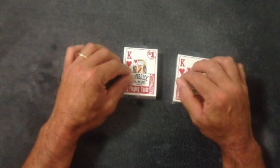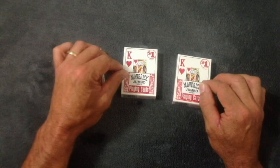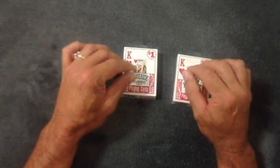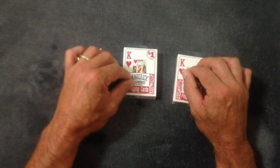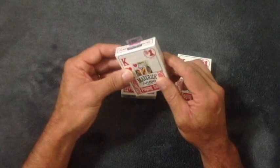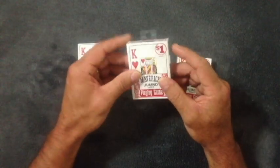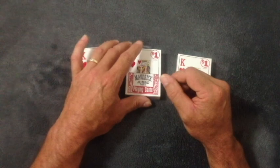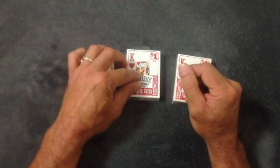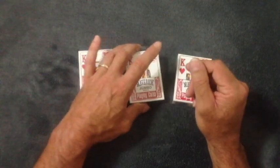I got all set up and ready to make this video and it just started raining really hard — thunder and lightning — so if you hear any background noise, I'm sorry about that. I went and bought a few packs of cards. These are just cheap ones from the dollar store. I really like the bicycle cards but they're really expensive, so when you're doing a lot of tricks and buying a lot of cards, the cheaper ones will work just as good.